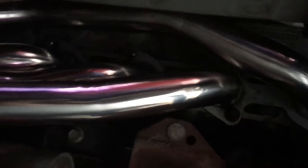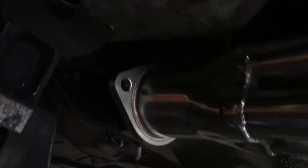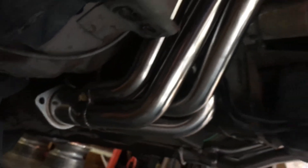And it's tight. Starter had to come off to go in. You can kind of see the O2 bung on top. Starter had to come off.